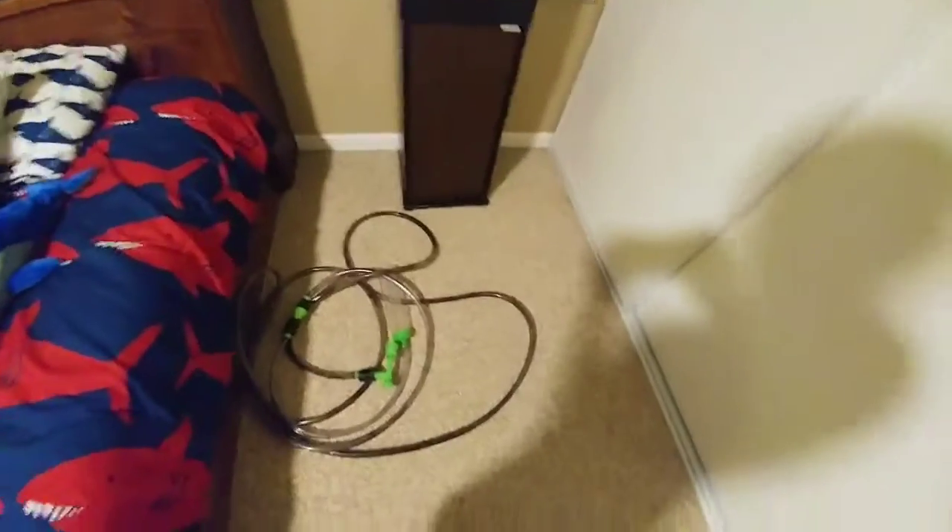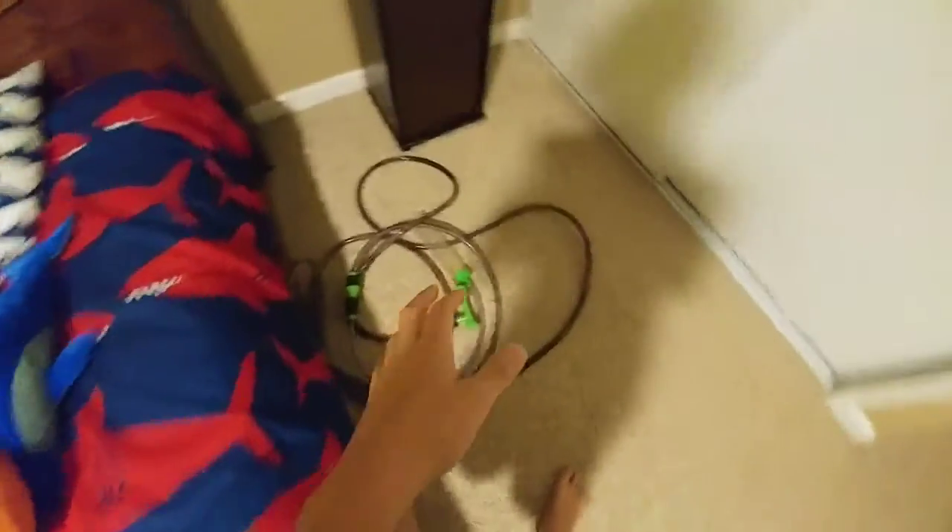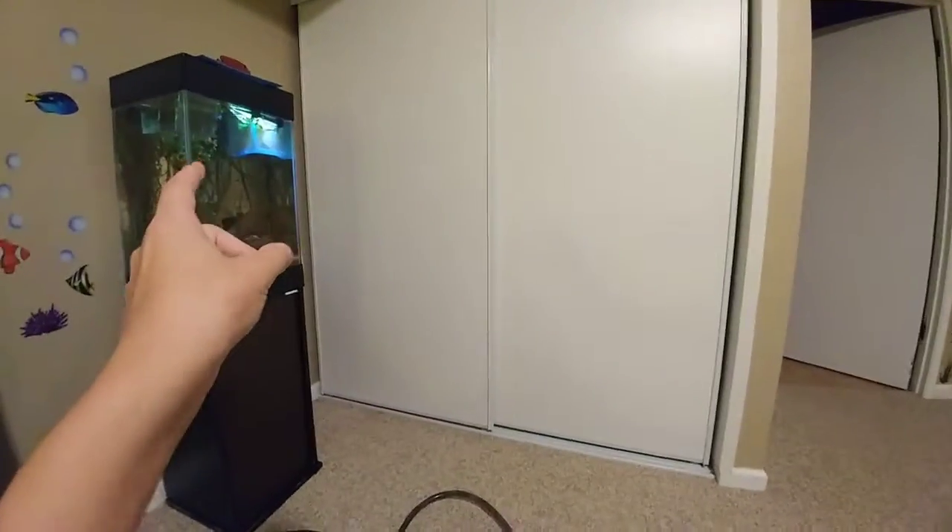Today I'm coming back with a new video. This tank hasn't had a water change since I set it up, so I'm gonna do a water change.